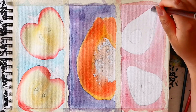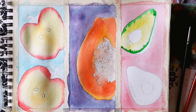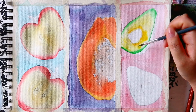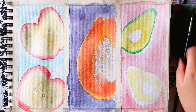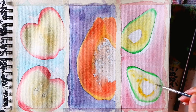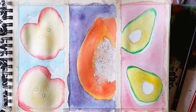I pre-wet the inside of the avocado, which is the yellowy area. I add yellow and a little ochre near the seed. Then I add a dark green at the very edge of the avocado, just like how I did with the apples, but with a little less paint keeping the green border quite thin. Then I let this dry.